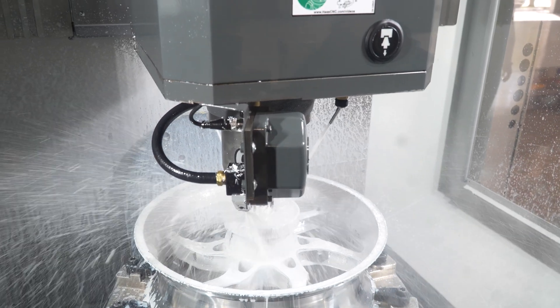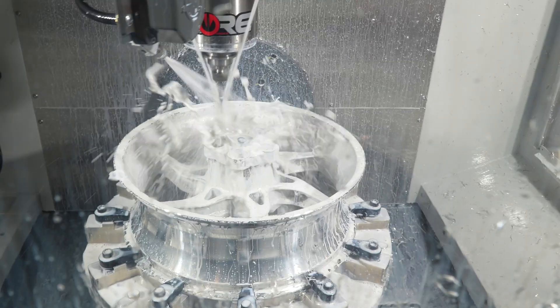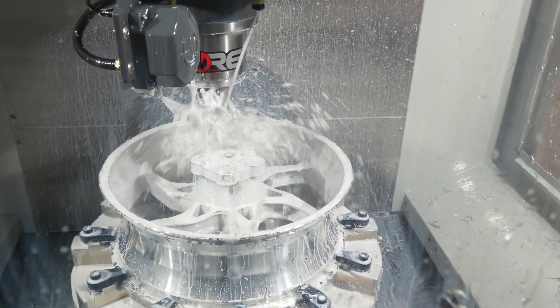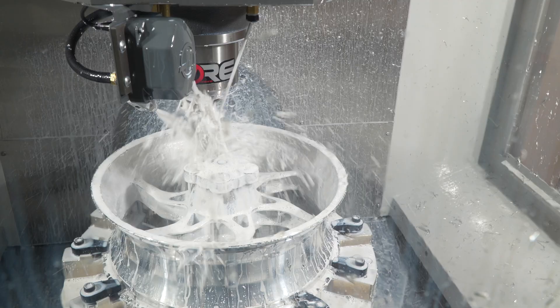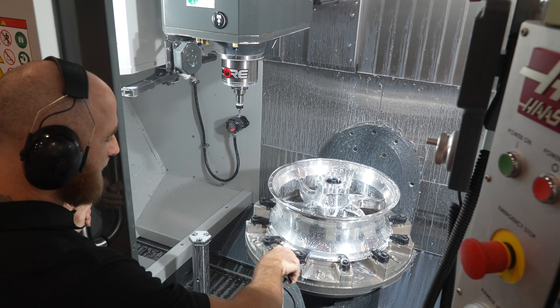Our decision to use Haas machines in most of our production is based on history. I've had Haas machines in the past — it's easier for us to activate production. The control is easy to use, more people are familiar with the Haas control and Haas machines. It's just a no-brainer to use Haas machines in our facility.